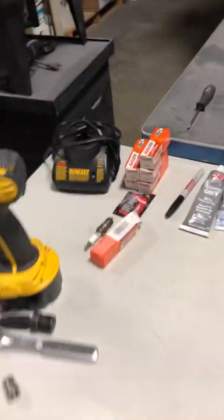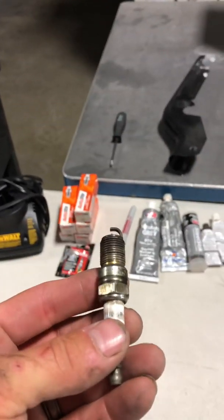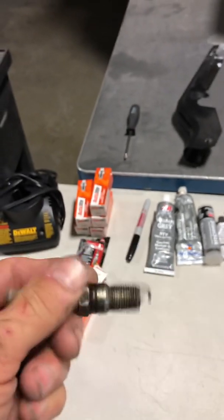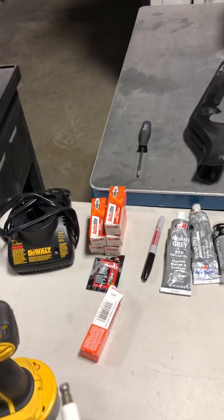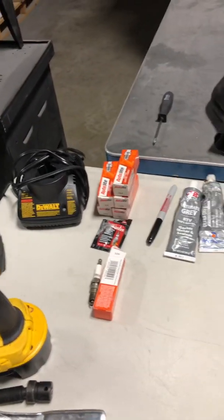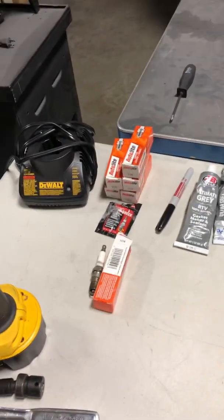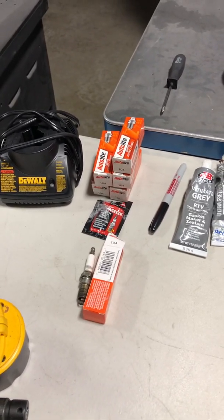I did notice one thing with the Autolite 104 spark plugs. Running the platinum plugs, I was getting about 24 to 27 miles per gallon, an average of 24 miles per gallon. When I put the Autolite 104s in, it dropped down to about 20 miles per gallon. I'm not sure if that's a coincidence, but just something to be aware of. People complain about their gas mileage dropping when they do certain mods — this one was definitely a definitive drop in fuel economy.